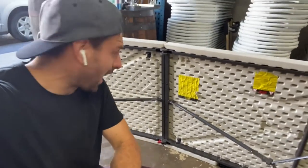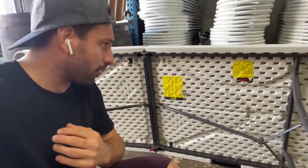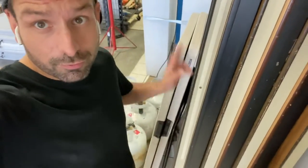One thing I actually want to tell you about this table is it's actually not even the Lifetime table. Costco pulled an elaborate switch and made you think it was the Lifetime table, but it's actually the Elite Home table — Costco makes them themselves. This is a Lifetime table over here; don't worry, we'll get to those Lifetime tables in other reviews — the smaller ones, the four-foot ones. These tables are fantastic.